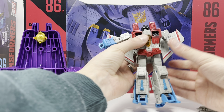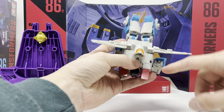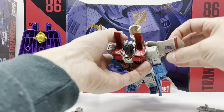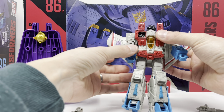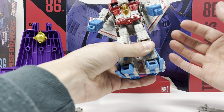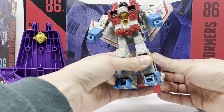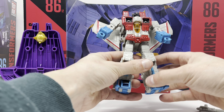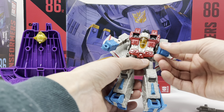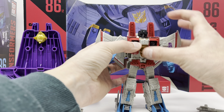I have a few complaints in robot mode. First, you have these openings here — why not give us tabs so these wings don't keep coming undone? That would have been nice. Also, the wings due to transformation fold around here — the core class figure had a locking mechanism, just a little nub that goes into a small hole. They could have done that here. And I feel like they could have found a way to give us a little wrist rotation.